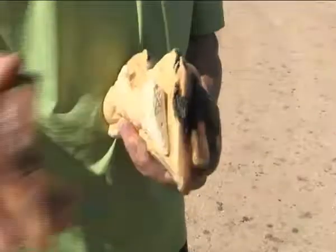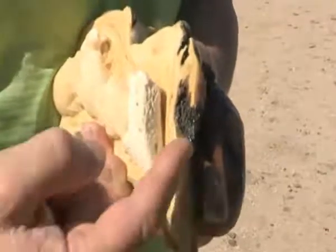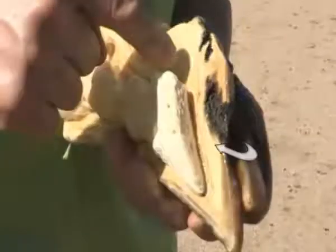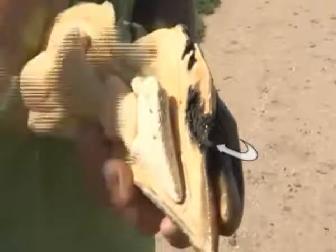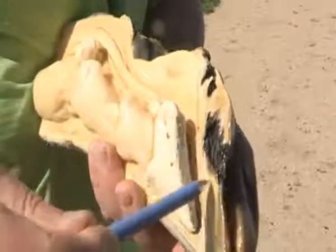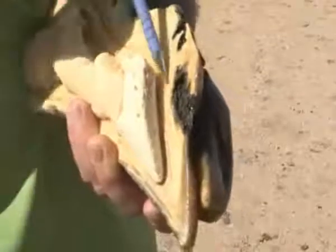Once we remove this part of the claw, we can see a deep hole and layers coming into the sole area. This is what's typically called a sole ulcer, and it's caused by continuous trauma of the posterior end of the pedal bone in the solar region.